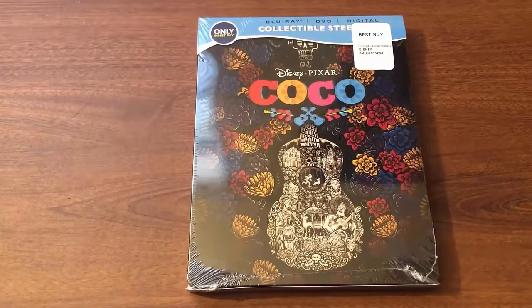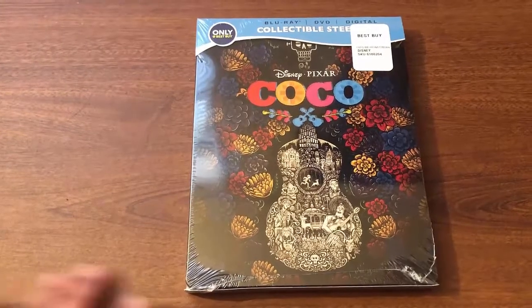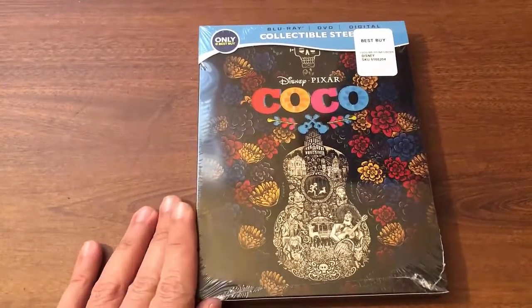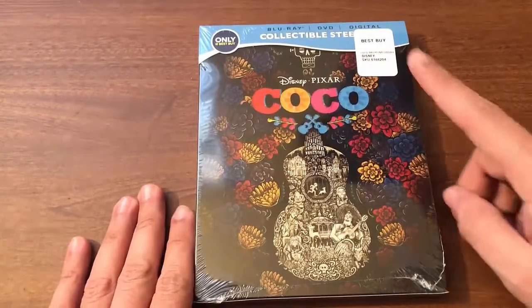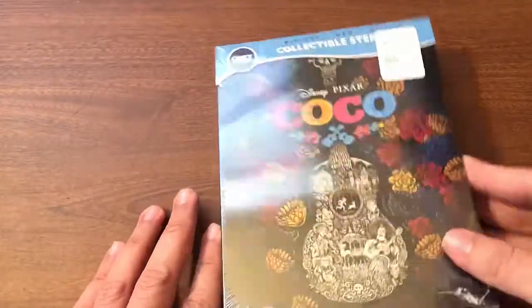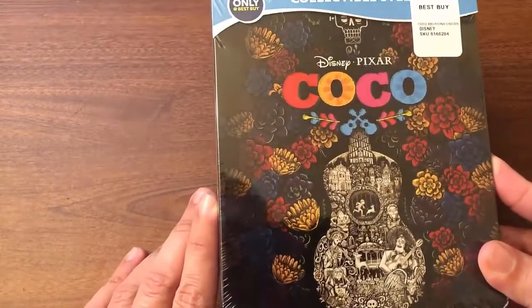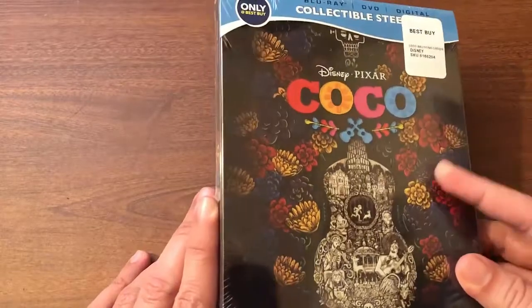What's going on YouTube, Richie here. Today I'm coming at you with another Blu-ray unboxing, and today we're unboxing Disney Pixar's Coco — and not just any version. As you guys can see, this is the Best Buy exclusive steelbook, and my god does it look beautiful. Of all the steelbooks I have unboxed, this one is probably one of the nicest, most beautiful looking ones. It's just a floral arrangement on here.